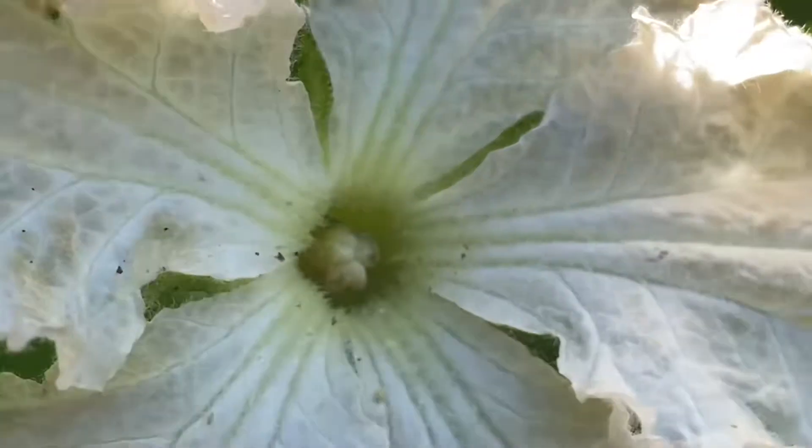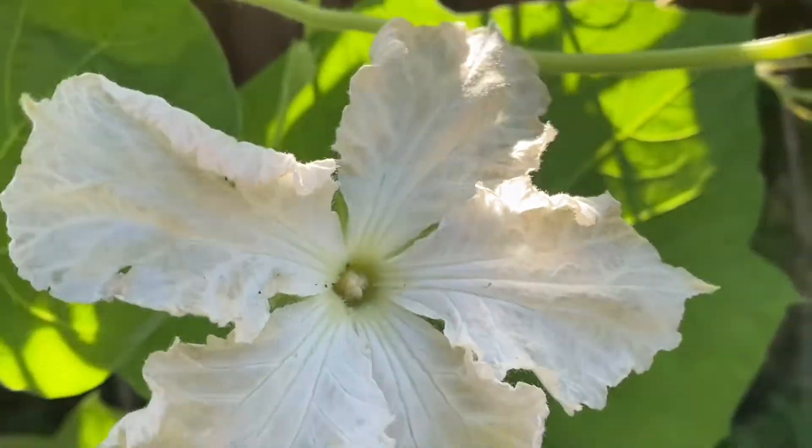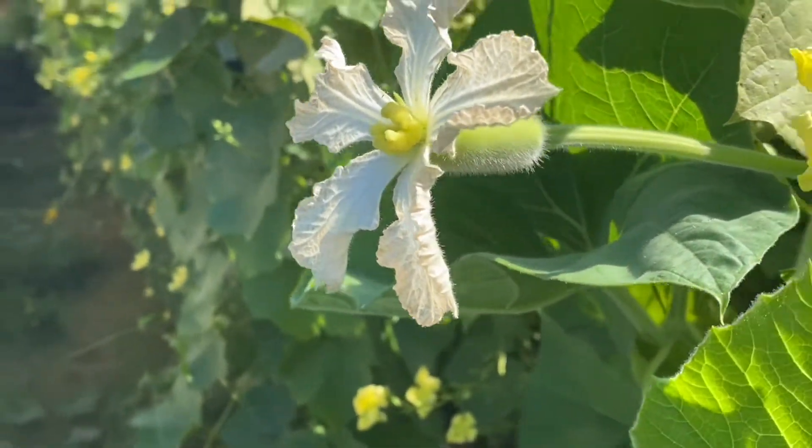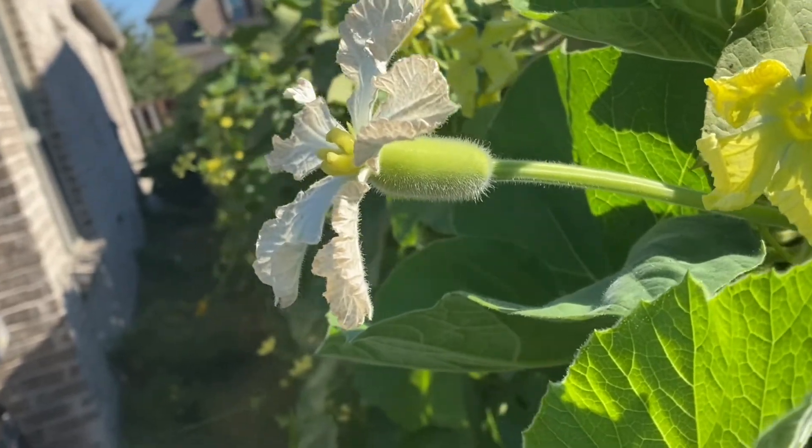Male flowers produce pollen from the numerous stamens. Female flowers have a well-developed ovary with long sticky stigmas in the center.